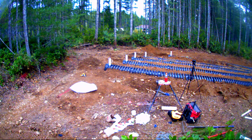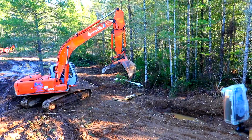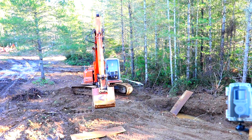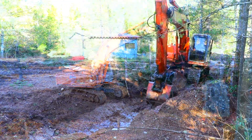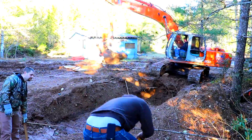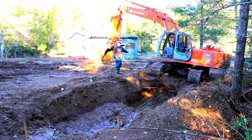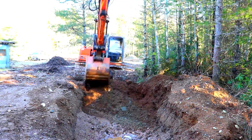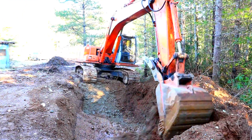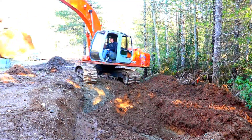That's pretty much it, and that wraps up the install of the drain field. We'll see you in the next video.